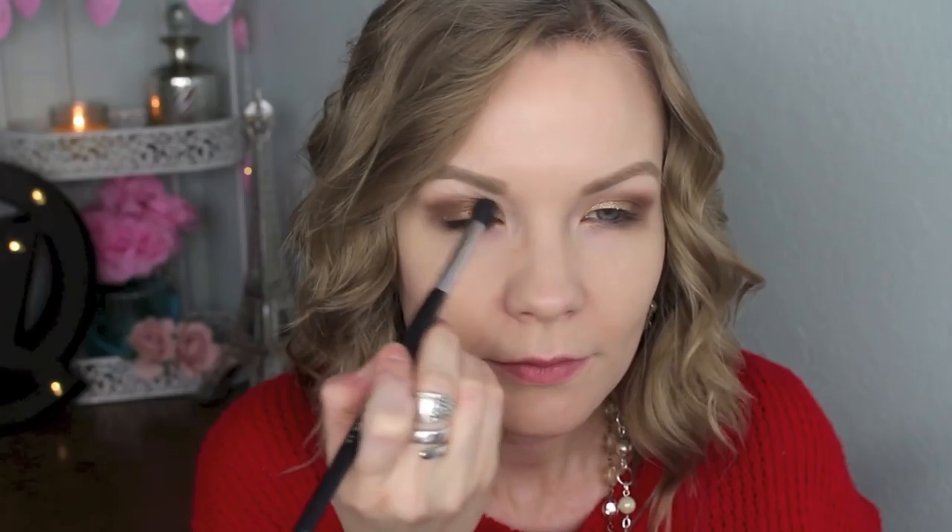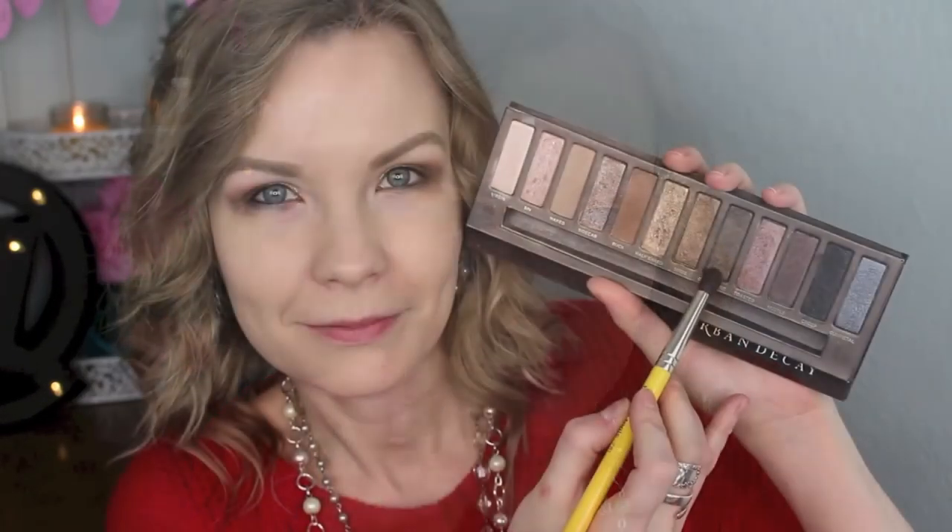I'm just going to go back in with my blending brush and do a little bit of blending here. I do this a lot — it just kind of helps eliminate any harsh lines and blend everything together nicely.